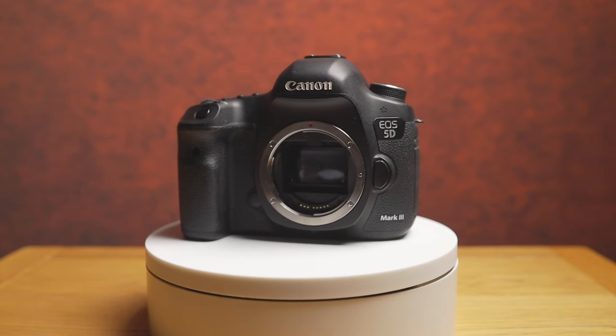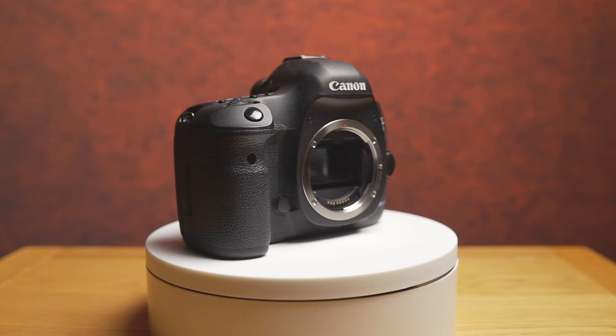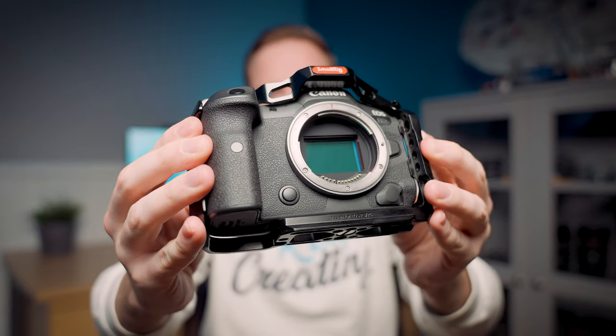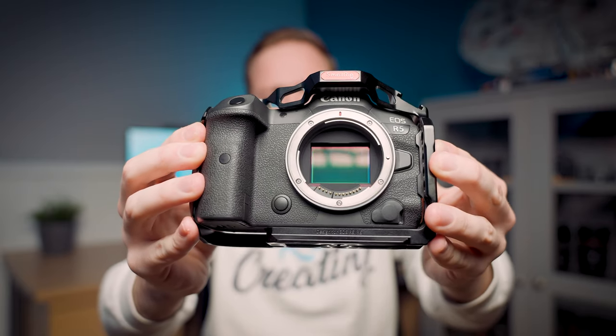All of those specs might increase the price of the camera, so one way to save a gigantic amount of money is to buy second-hand. You don't have to buy off Facebook or eBay — you can buy from a reputable dealer like Wex Photo Video, Jessops, or MPB, which will come with a warranty of six or twelve months. Buying second-hand saves so much money and lets you spend more on lenses and accessories that make a bigger impact on your wedding photography.